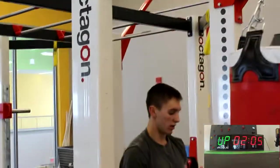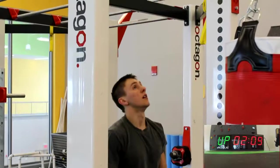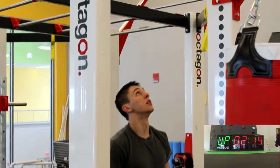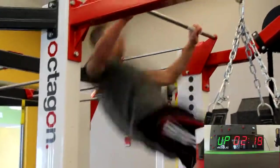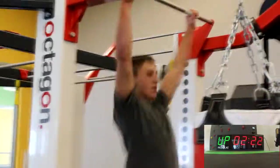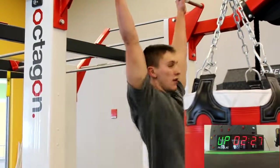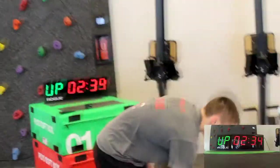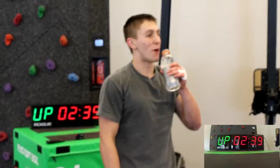You got a minute, you're good. There you go man, I can see it. 30 seconds. Terrible, it's a terrible workout, I'm so bad at them too.